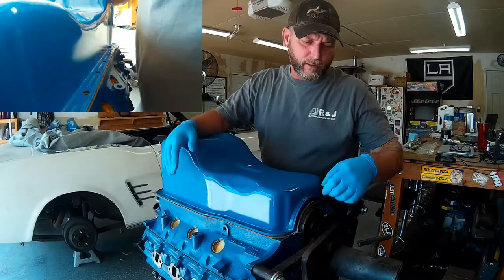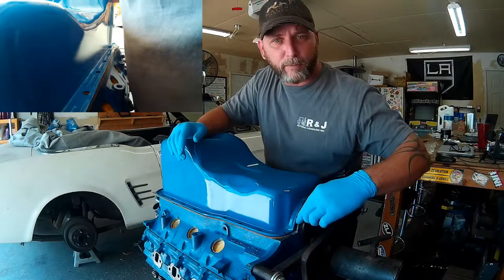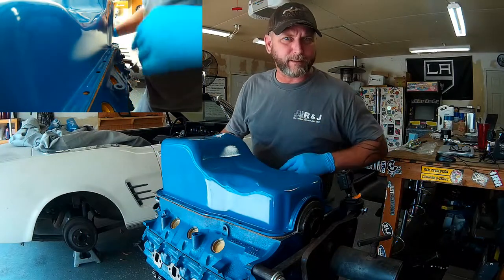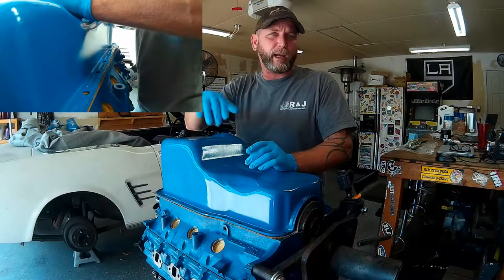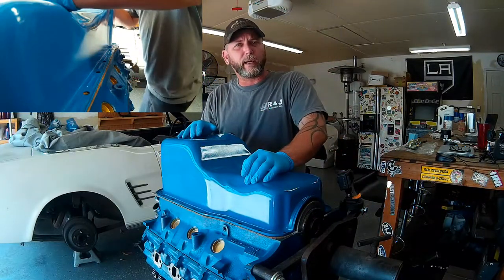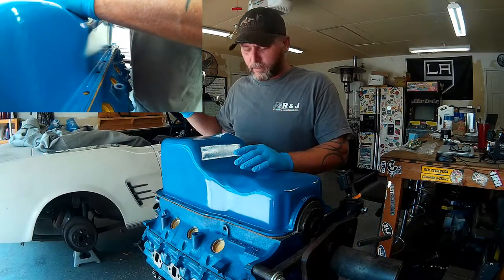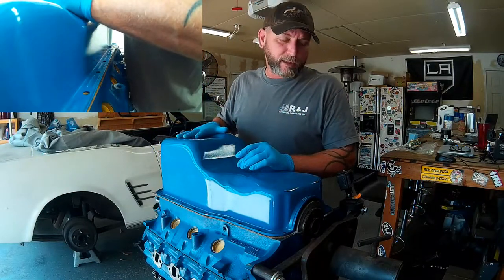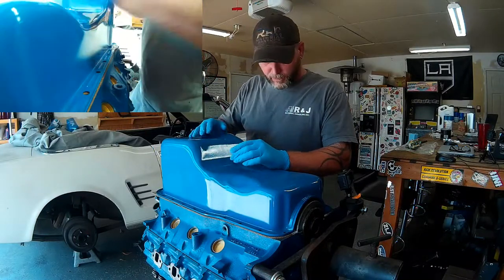We ran into a little bit of a snag here on reassembling our small block — the oil pan I ordered is the wrong oil pan for our year of long block. Our rear seal at the flywheel doesn't quite fit. Everything else fits great — front seal is great, all the pan bolt holes line up except the back two and our rear seal. When I dry fit this just to check the pan before I painted it, I guess I didn't check the rear seal. I ordered a new pan and it's on the way. Once the new pan gets here I'll paint it and put it back on. I'm going to continue getting the long block back together, and when the new pan comes I'll just assemble it from underneath.